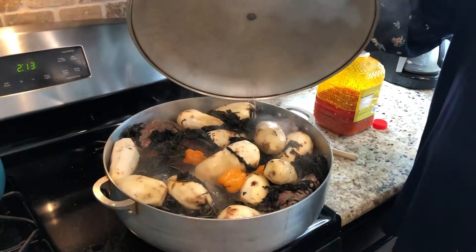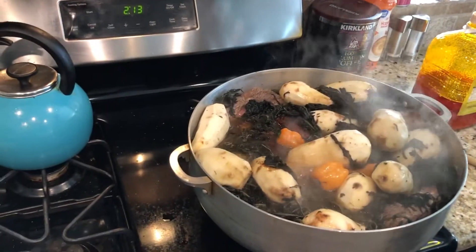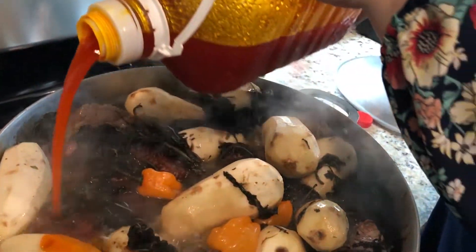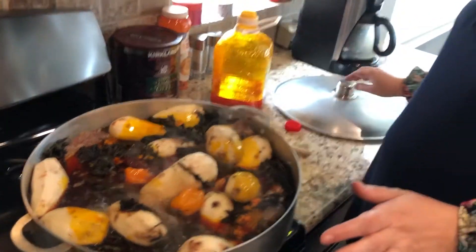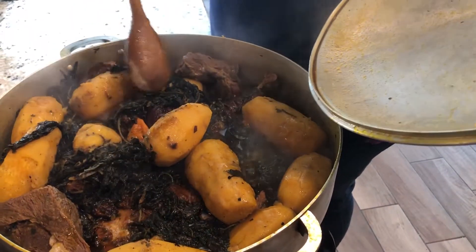So now we'll put it on the fire and let it cook. Now that it has boiled and reached a boil, I'll add the palm oil. I'll cover the lid back on and let it cook. The beautiful porridge plantain is ready — see how beautiful it looks and it smells wonderful.